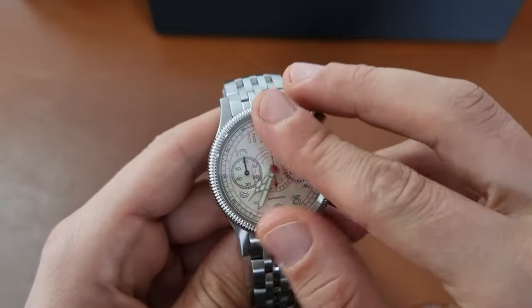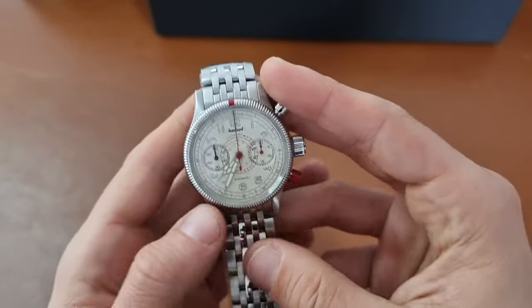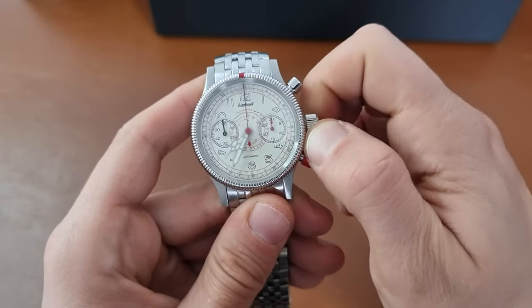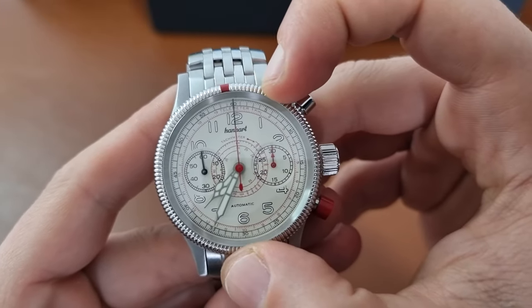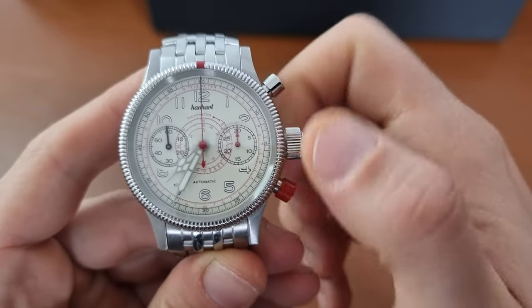First off, let me take all the stickers off. I'll leave the bracelet till the end. So we have the famous red bezel — the bi-directional bezel with the red dot from Hanhart — and the chronograph red button.